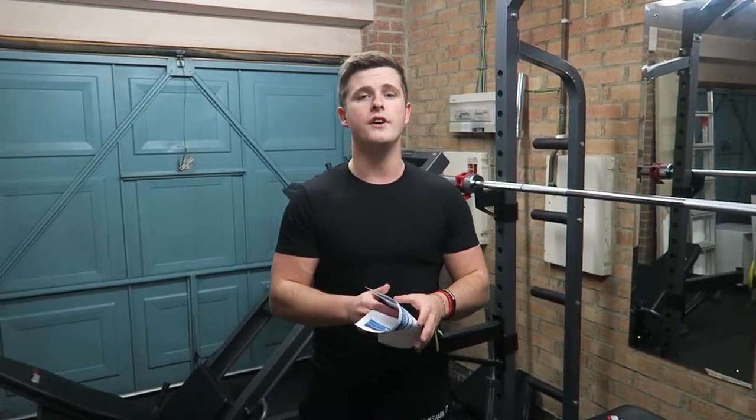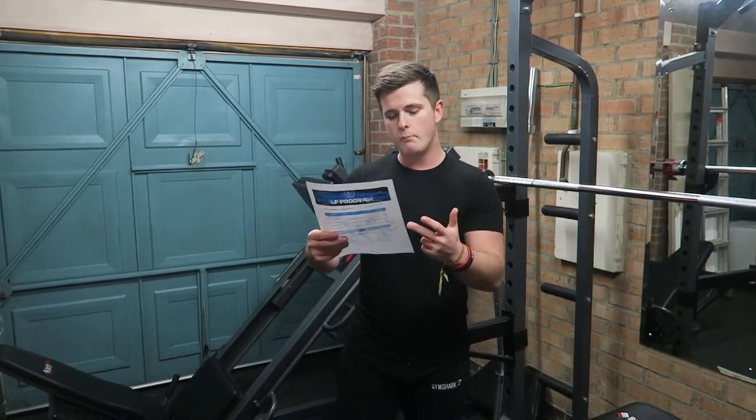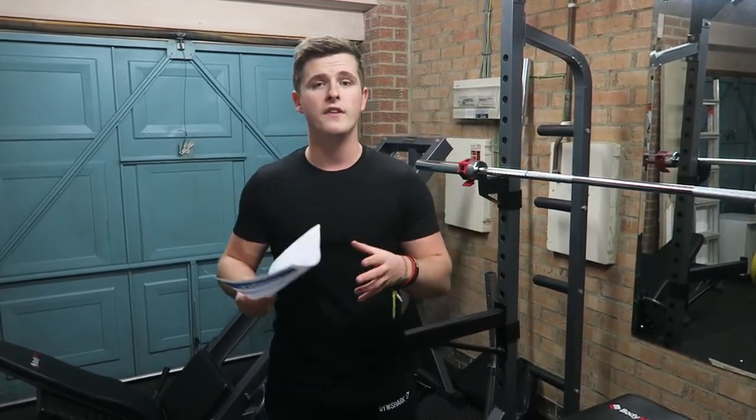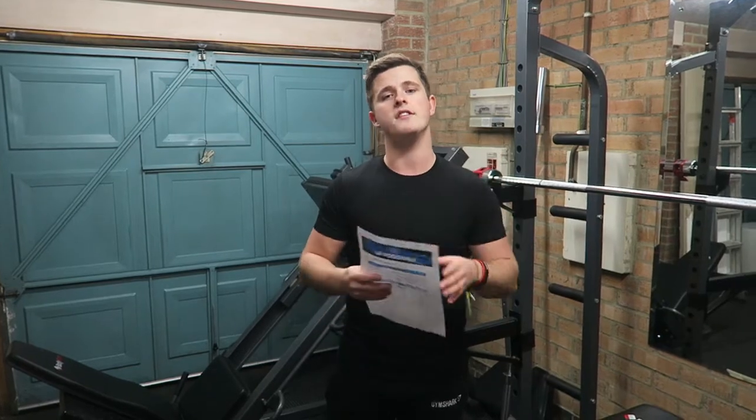I'm going to be filming a chest workout for you guys. We're going to hit some flat bench press, some seated cable rows, incline dumbbell press, lat pulldown, chest fly — the lot guys. We've got some shoulders in there as well. Because as you know, I don't just train chest — I train upper body but with a chest emphasis. So with that said guys, let's get right into the video.